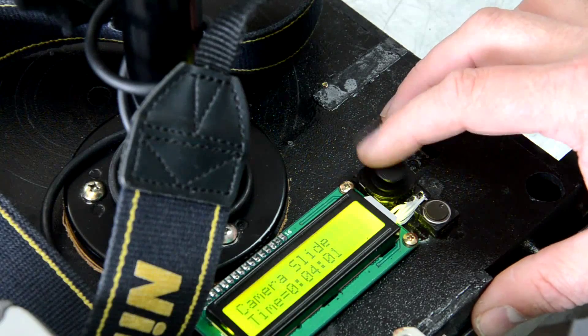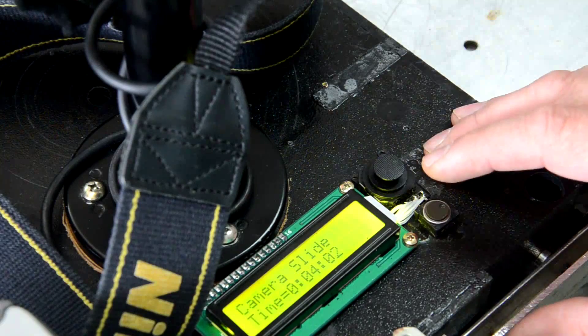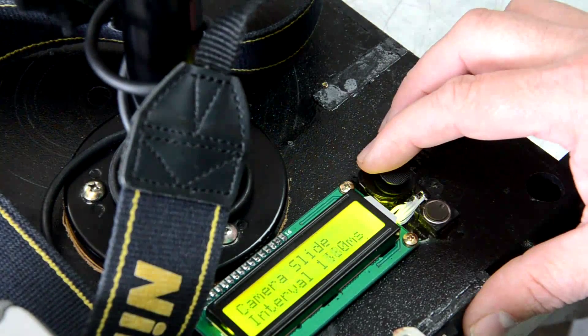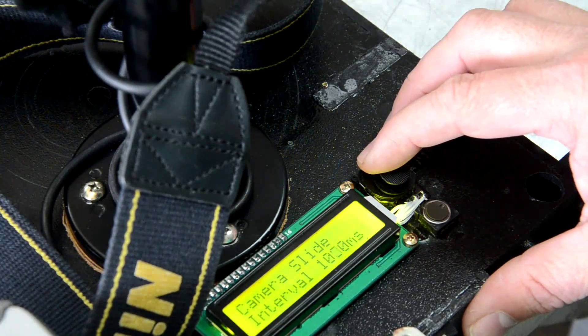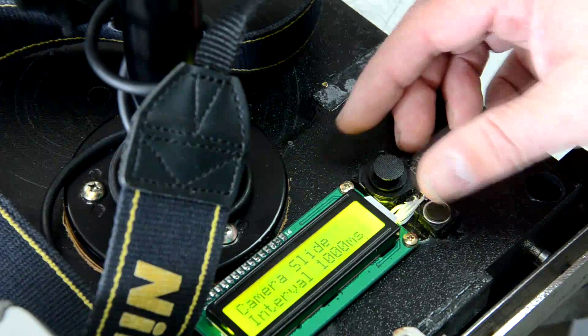My camera slide is just to adjust the time that it takes to go through the slide, then select the shutter interval. I'm going to choose one second here, so it's going to click every second.